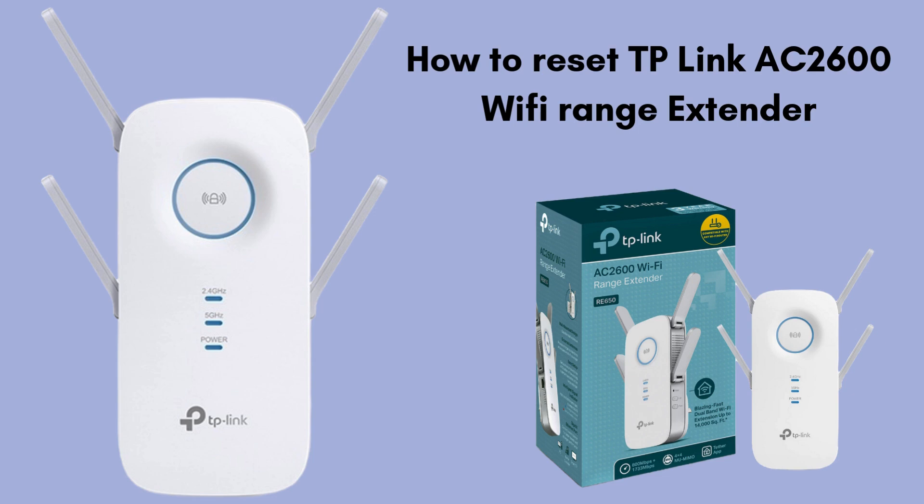Follow these simple steps to locate the reset button, press and hold it, and wait for the reboot. Once reset, you can reconfigure the extender to work with your home network. Perfect for fixing connection issues or starting fresh. I hope this video will be good for you, so stay till the end.